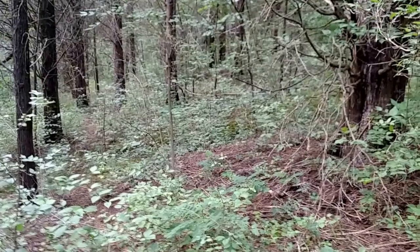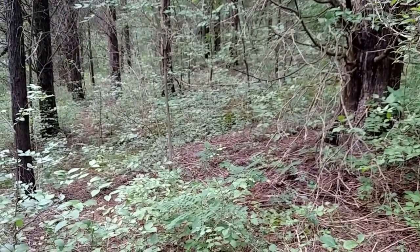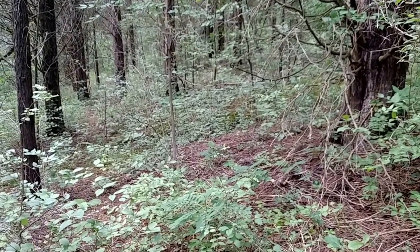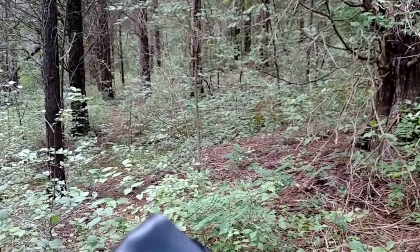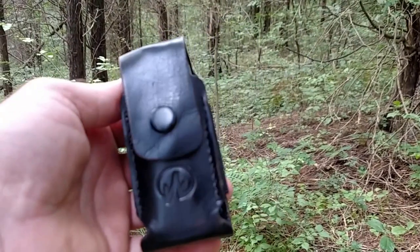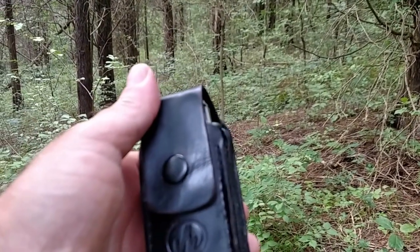One is part of my everyday carry gear. A few of my friends have seen this setup and they've asked me to explain basically how I put it together. So I have a Leatherman Charge Titanium TTI in the leather case.